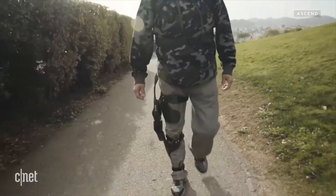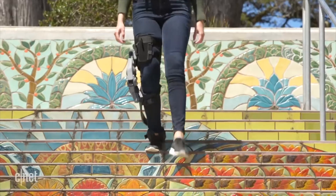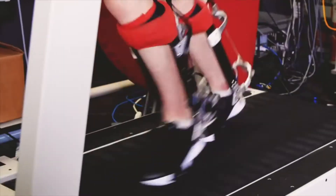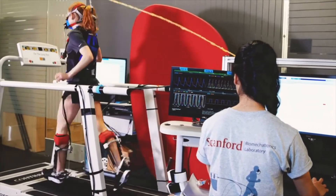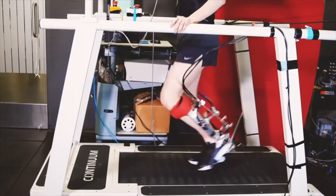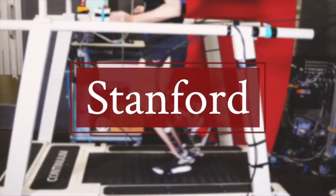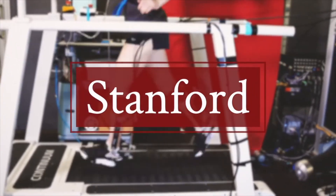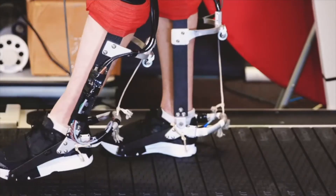Ascend is a knee brace from Rome Robotics that can support the knee joint and reduce the pain associated with it, helping people with osteoarthritis to regain their mobility. The ankle joint plays an important role in human activities such as standing, walking, and sitting. For example, Stanford researchers have developed an exoskeleton to support the ankle joint, and they showed that this motorized device can greatly reduce the energy cost of running.